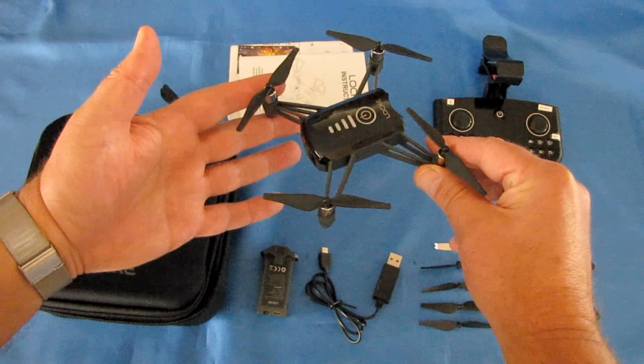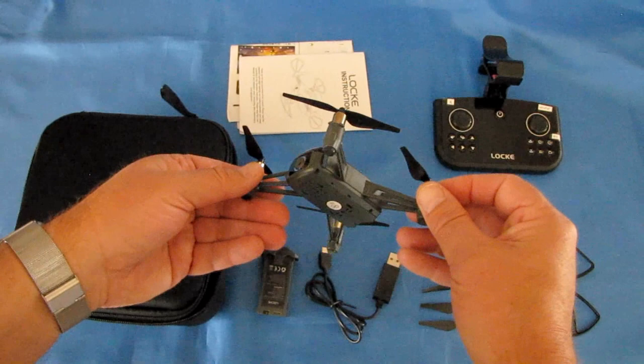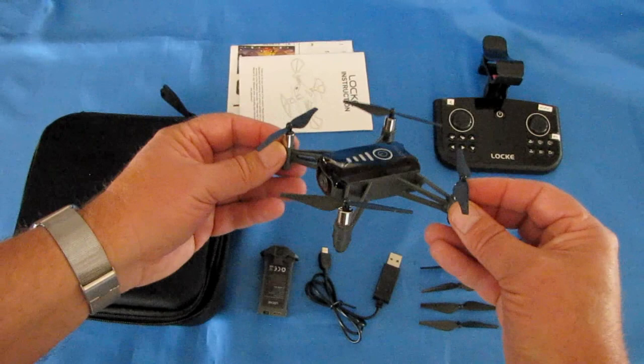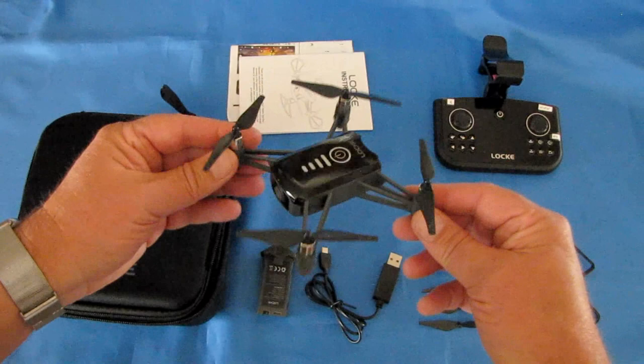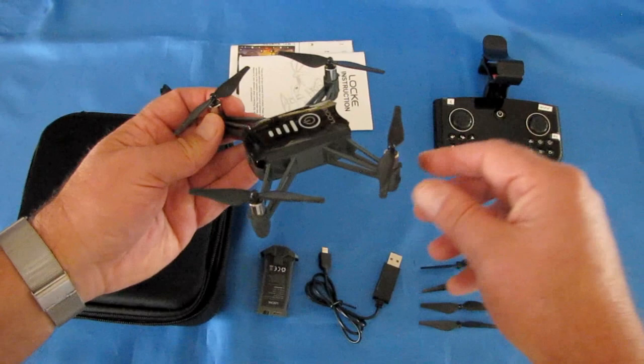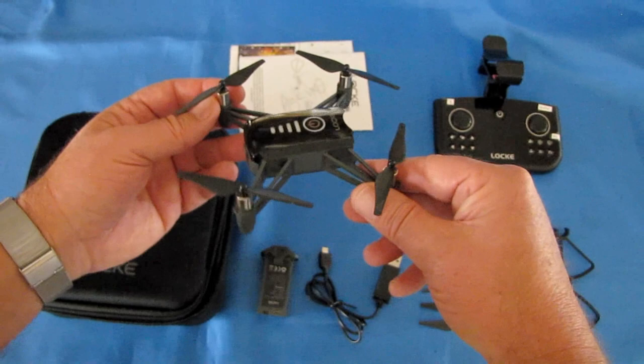Using the Lock app — that's L-O-C-K-E, available on Google Play and iTunes — it supposedly has advanced capabilities including gesture photo and video, although I could not get that to work in my front yard. I'll try again in the field. You can control this drone using either its provided controller or the Lock app. With the provided controller, I'm not sure you'll be able to get the advanced features.